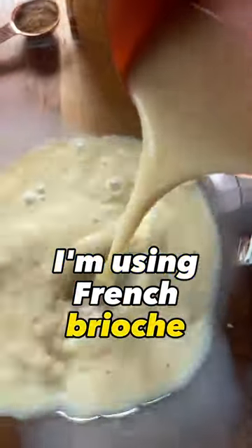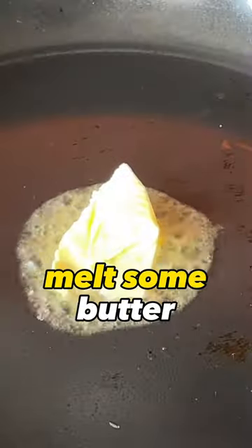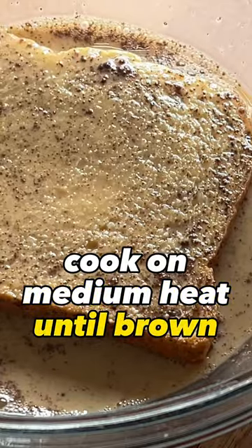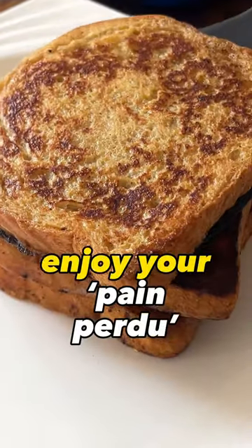I'm using French brioche. In a bowl, add one cup of milk of your choice, add in two eggs, one teaspoon of cinnamon, and whisk well. In a skillet, melt some butter, dip the brioche in the egg mixture, and cook on medium heat until brown. And yeah, that's it really — I told you it was easy. Enjoy your pain perdue.